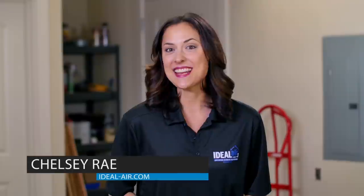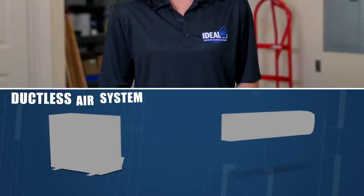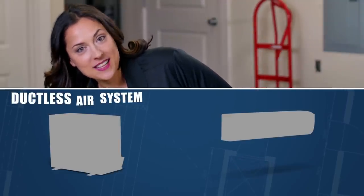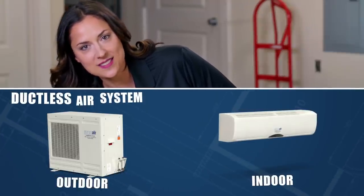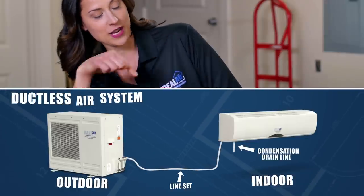Hey, Chelsea Ray again. Today I'm going to show you how to install our DIY ductless mini splits for your grow space. There are two parts to a ductless air system: the condenser unit, which is located outdoors, plus the evaporator or head, which is located in your space. The two are connected with a line set and a condensate drain line.